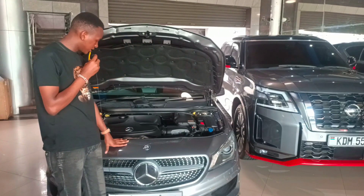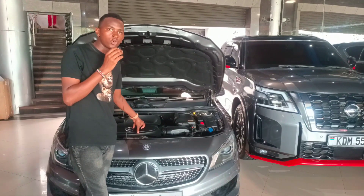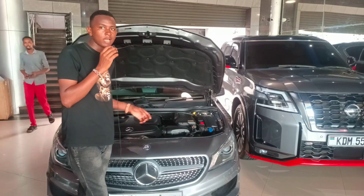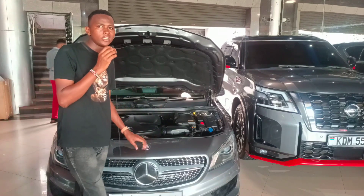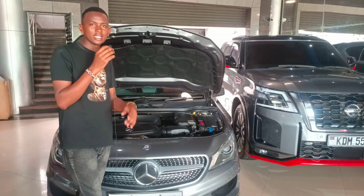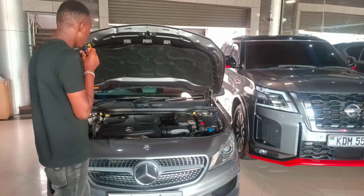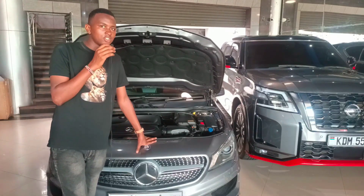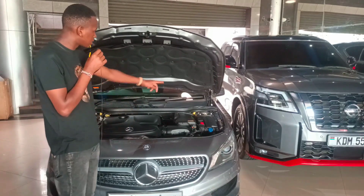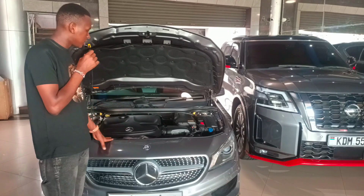With the bonnet open, the Mercedes CLA 180 uses a 1600cc turbocharged engine producing 122 brake horsepower and 147 Newton-metres of torque. It's mated to a seven-speed dual-clutch transmission for a smooth ride — the more gears, the smoother the experience. The engine bay is very clean; this car shouldn't require frequent mechanic visits like you might experience with a BMW 3 Series. The bonnet is held up with a manual stick rather than gas struts.